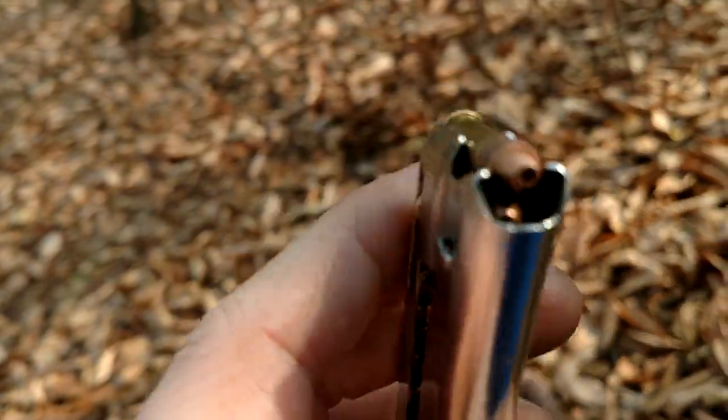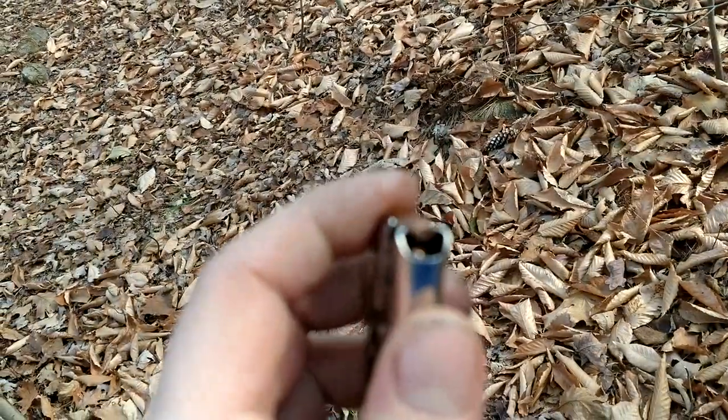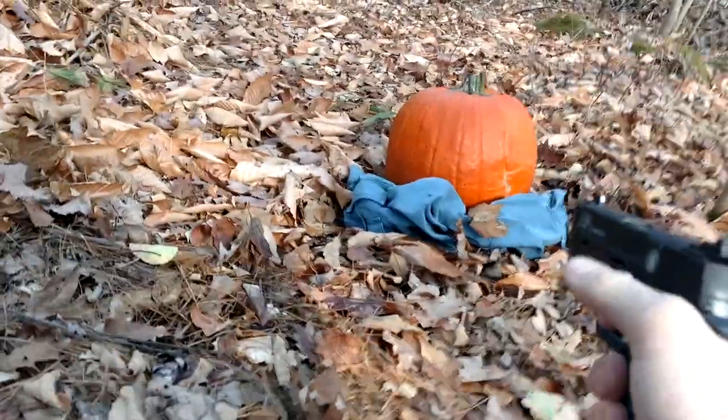Oh hey — this clip's got the copper... This isn't the Remington, this is the Mini Mag. High Velocity Mini Mag by CCI. So let's see how that does. We'll put two in with this.